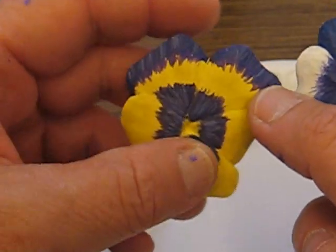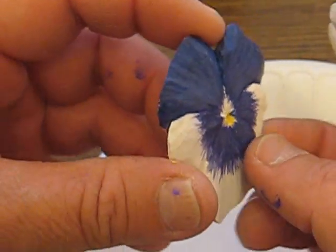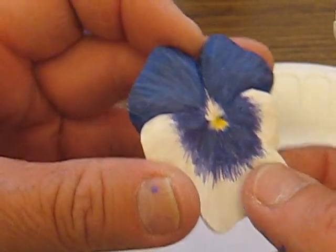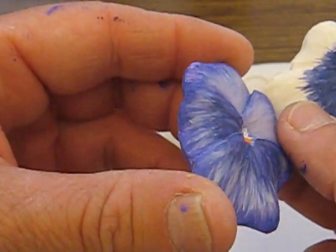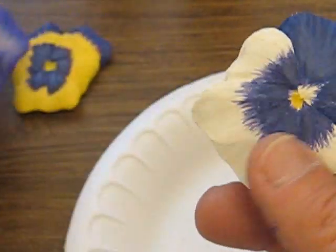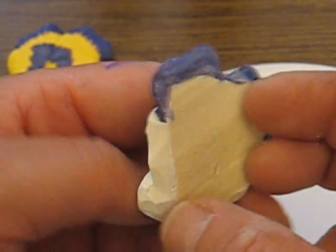I went ahead and tried to sand one of them, and I found that you don't really need to sand it. This one's not sanded — it's just cut with a knife. This one was cut with a knife as well, and it's just painted. You'll see the little bumps here and there, but that's fine. I also painted a little bit on the back as well.